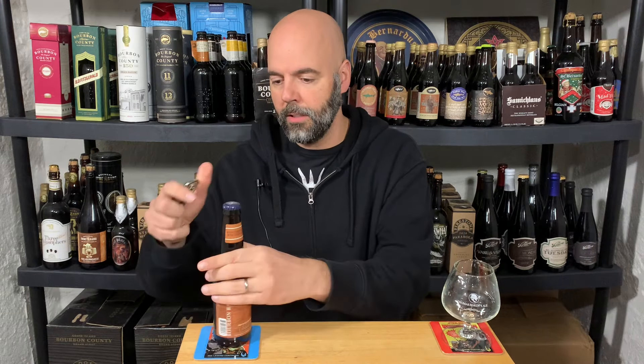It's Central Waters Barley Wine Ale, Brewer's Reserve — a malt beverage aged in used oak bourbon barrels. And this is from 2016, so it's eight years old at time of review.